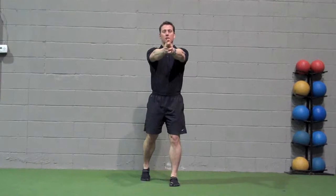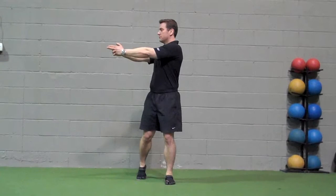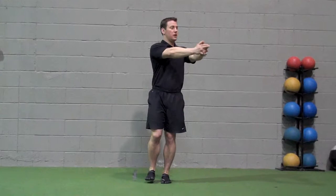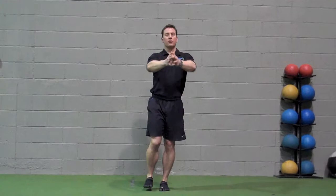Pronation and supination: take a staggered stance for the regression form of the exercise. Place both hands in front, make a fist, and turn to the side. To advance the exercise, stand on a single leg with the opposite foot balancing just above the ground, and do the same movement with arms moving back and forth. The goal is to balance on the stance leg, controlling the foot and ankle through supination and pronation. Perform 10 repetitions per leg.